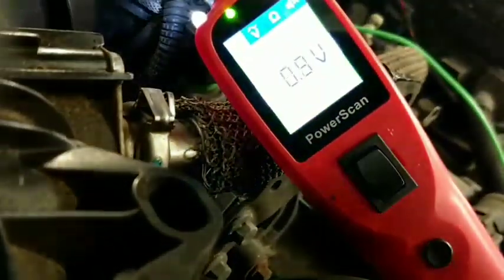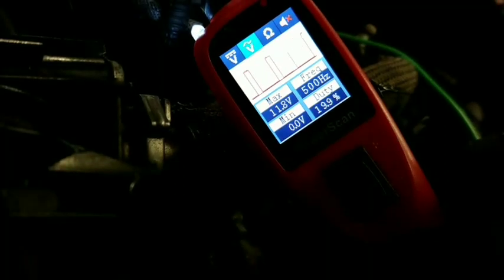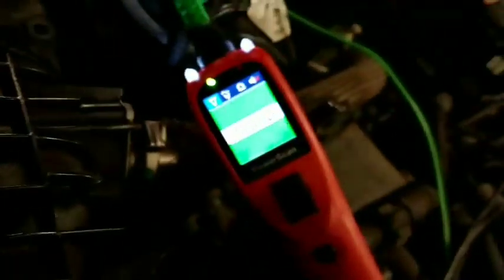It looks like it's going up and down all over the place, but on this tool you can press it once and it'll show as a scope view. So that's the controlled power wire. We've got permanent ground on the motor side, so the motor side is working.